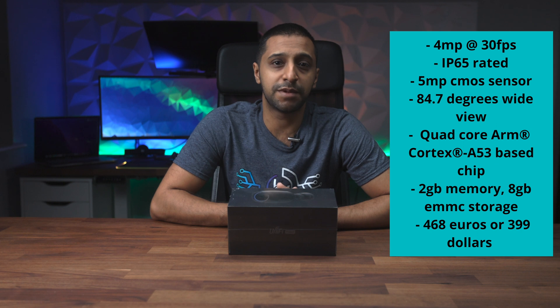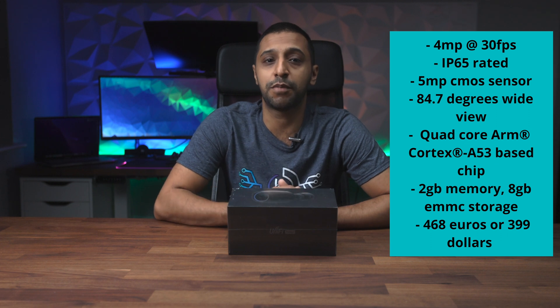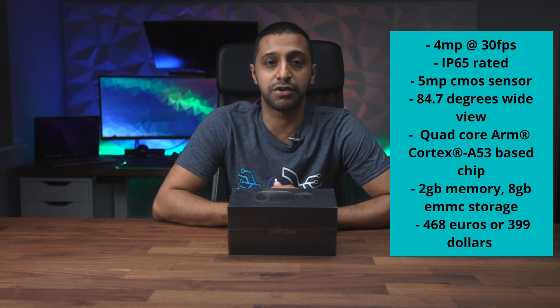This comes in slightly cheaper than the G4 Pro, so I have some big hopes for it. But first let's take a look at what comes inside the box and get it set up on the UniFi Protect.